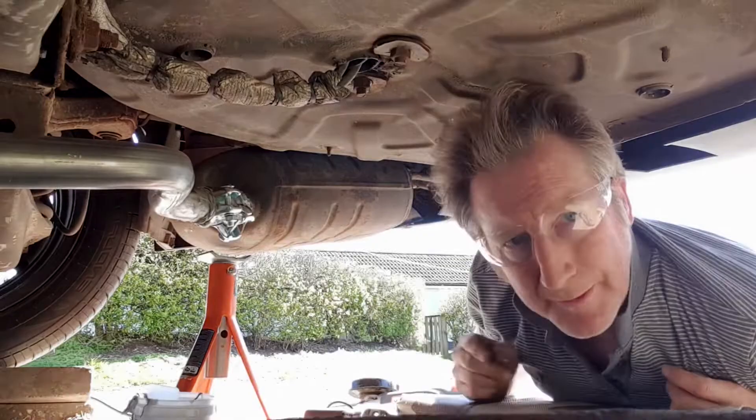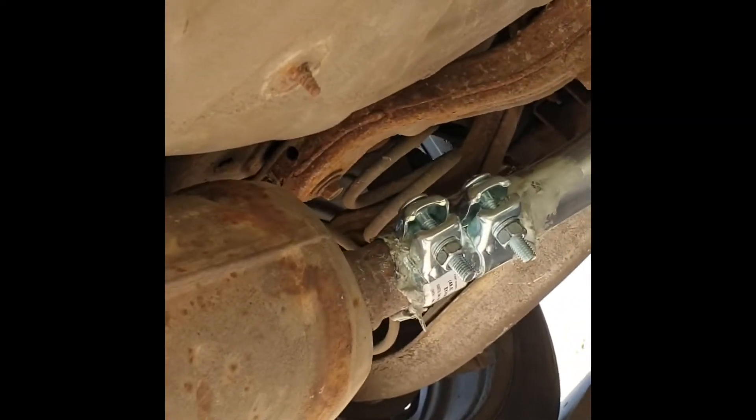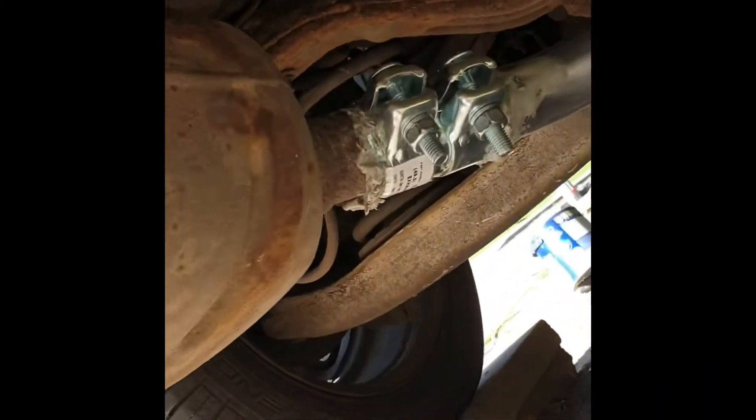Right, now I'll go and tighten up. That looks pretty solid — yep, that's bolted on. The other end is on now. I'm going to start it up and have a listen. Fingers crossed.